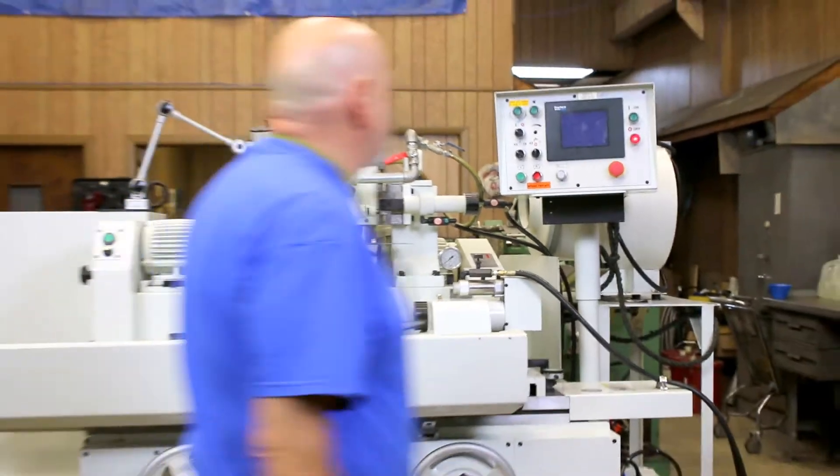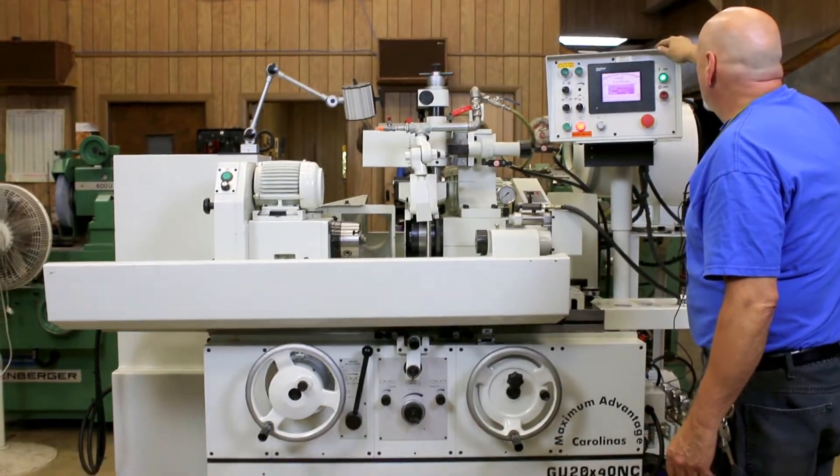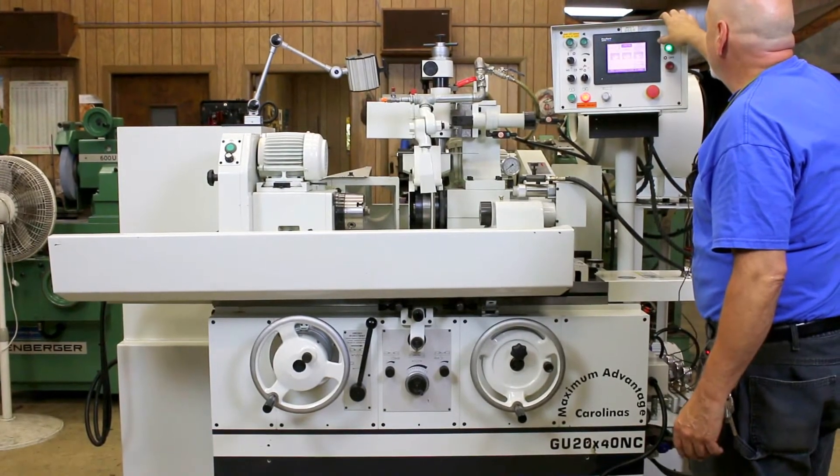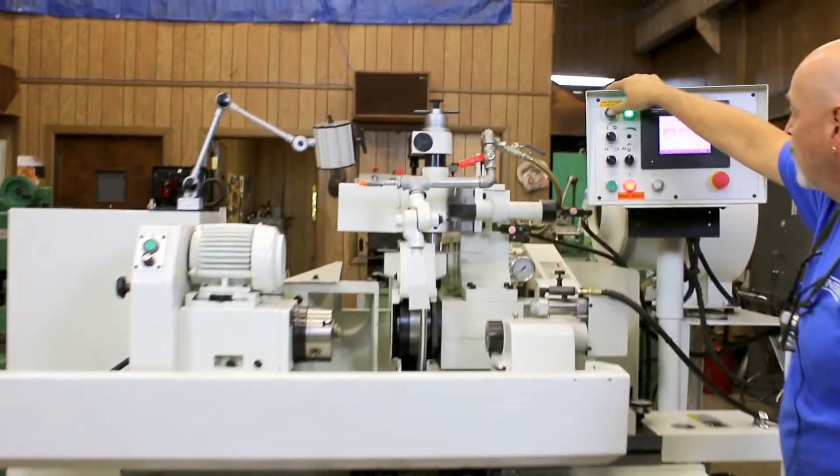Let's go ahead and start it up here. We start the control, the screen comes up. We'll start our hydraulic pump and our grinding wheel.